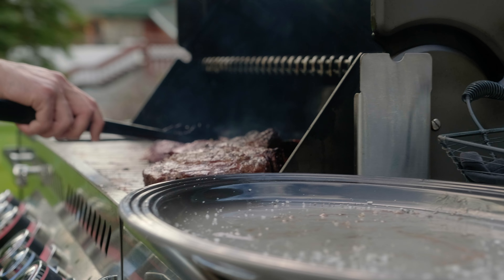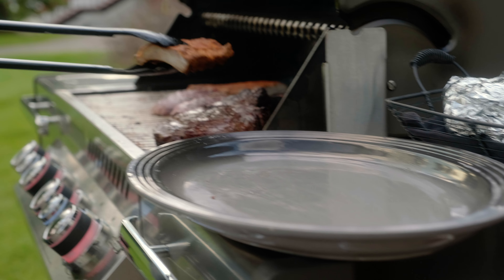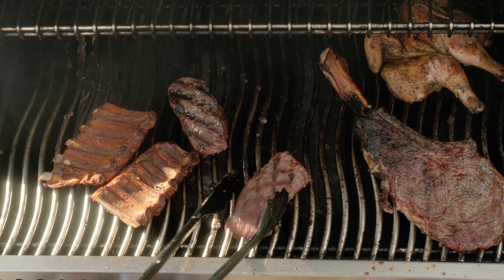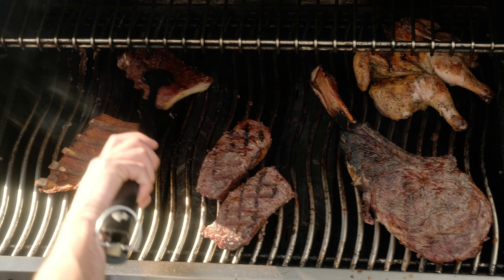Alright, who's hungry? Let's get grilling. Start your barbecue and turn on to medium heat. Make sure it preheats for at least 15 minutes with the lid closed. Once the barbecue reaches the desired heat, you're ready to start grilling. Brush the grill grates with the provided oil and turn the barbecue to medium heat.